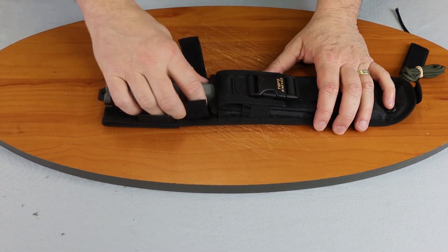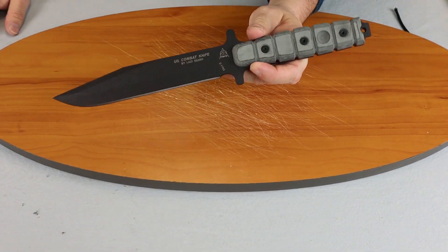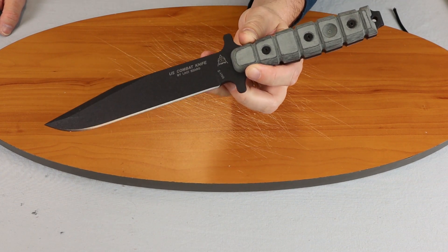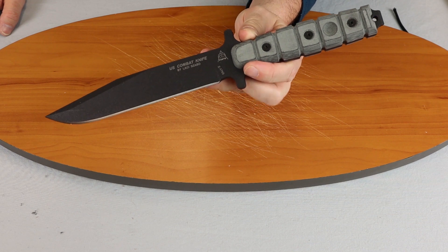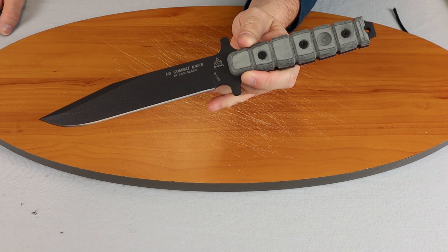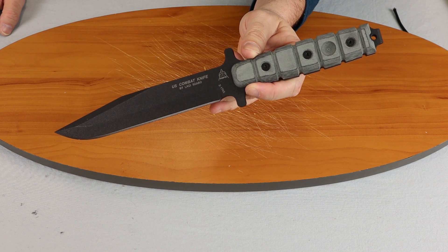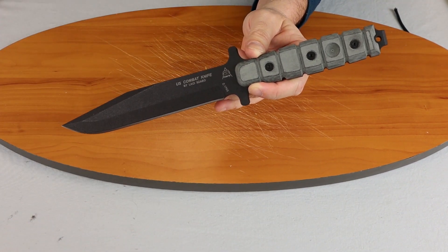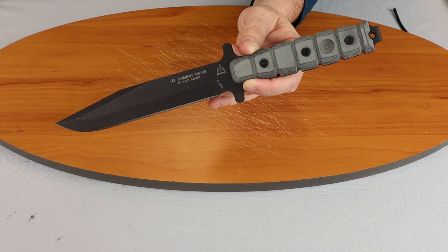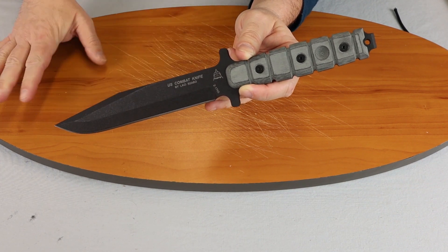Alright, so this is the TOPS US Combat Knife, model TP US01, plain edge. For those watching on Instagram, make sure you follow Atlantic Knife — we post tons of knife pics and information. If you're watching on YouTube, give us a look, watch our channel, tell us what you think. We're always interested in your comments. I am C with Atlantic Knife, signing off.